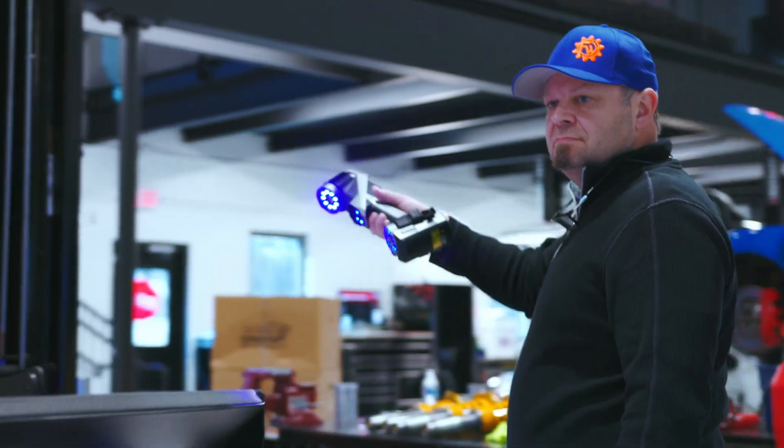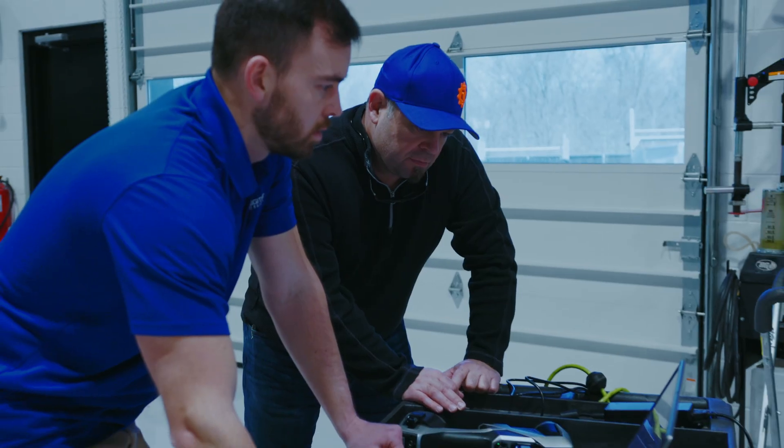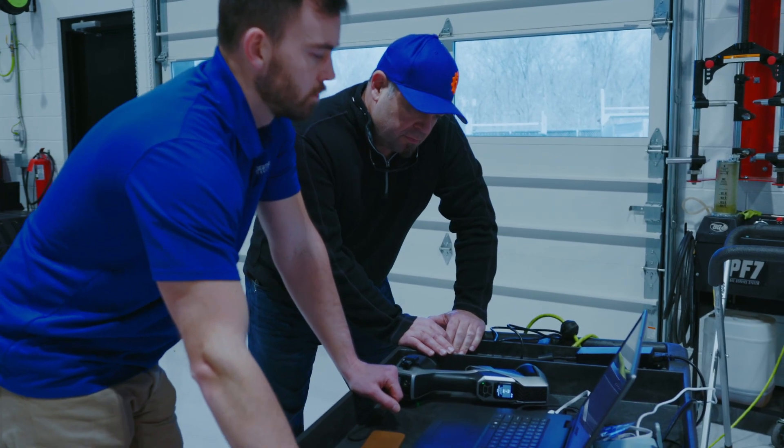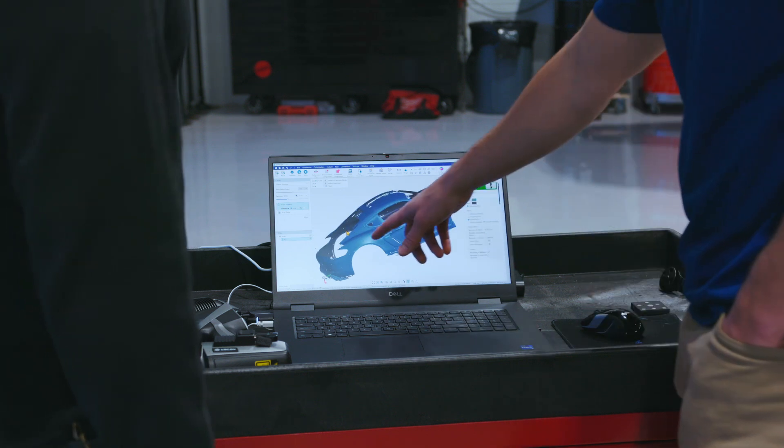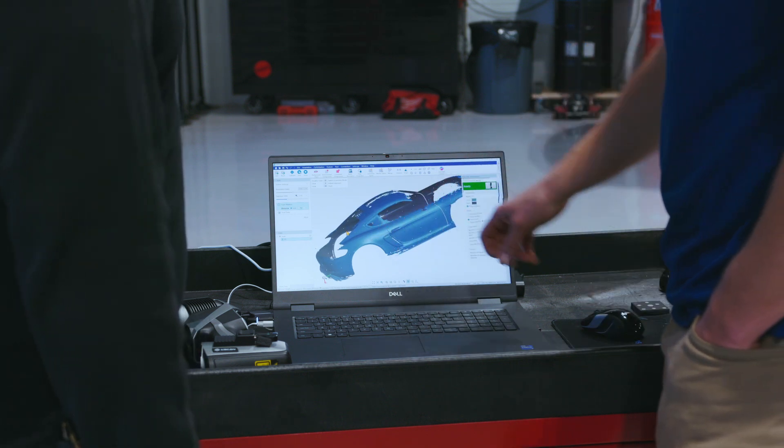The KScan X wireless and intelligent large area 3D scanner provides a breakthrough for designers and manufacturers alike in the automotive industry. If you're looking for a 3D scanner to enhance the efficiency and accuracy of the workflow in your automotive and motorsports industry, try the KScan X. This is your solution.